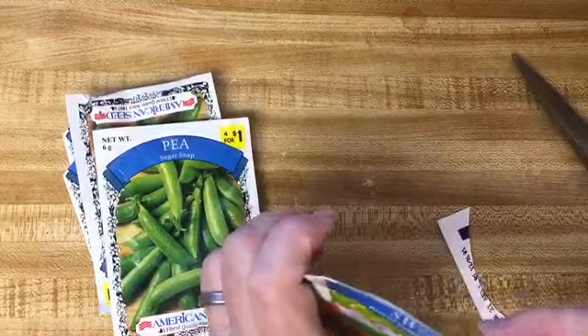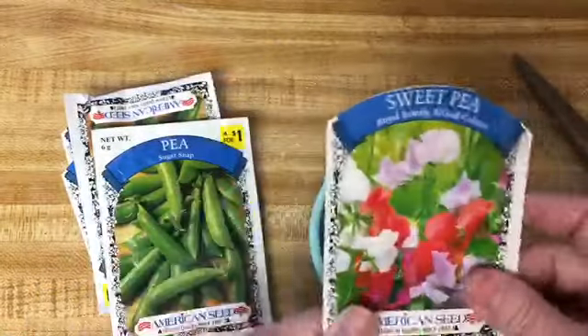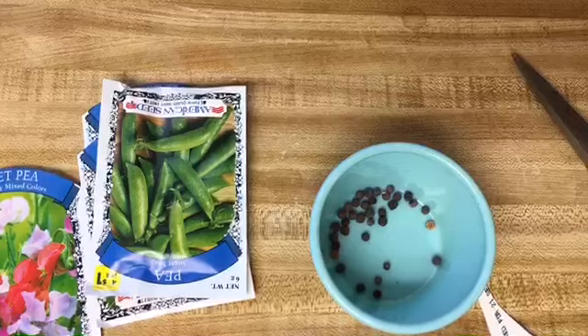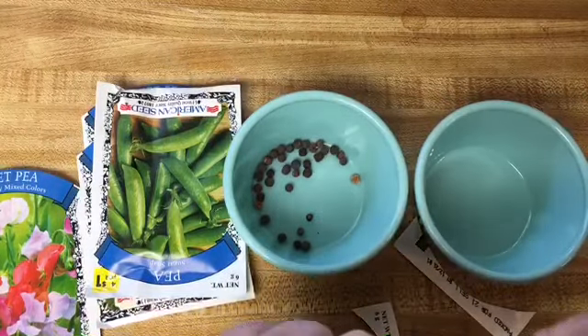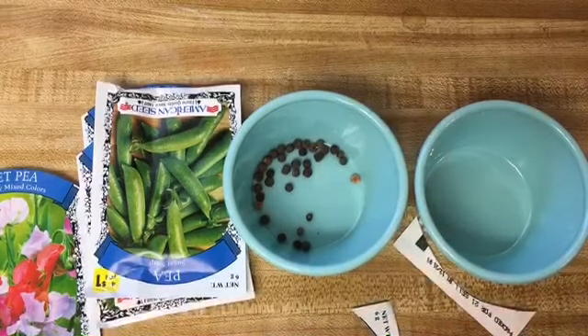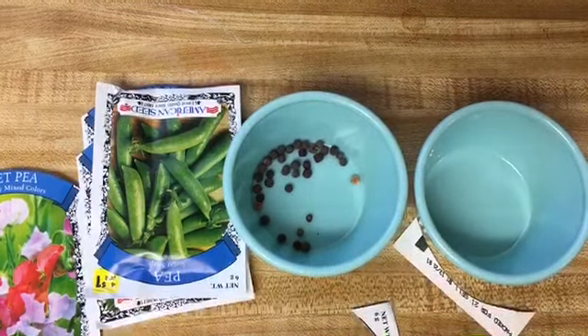Hello and happy Easter! There is a whole lot going on here at our address, but I wanted to take a moment and get my sweet peas and my peas ready so that I can plant them tomorrow. I thought I'd share this with you because I want to be able to use these seed packets, and I'm cutting directly across the top where the glue was.